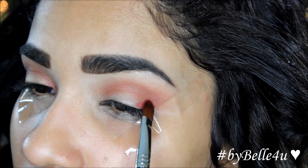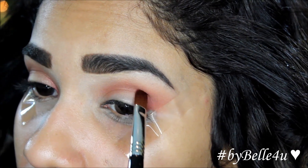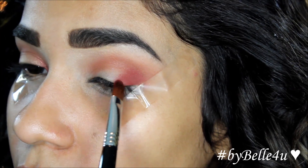Using Muse, which is a dark burgundy reddish color, I'm going to apply this using a cream color brush from Sigma to the inner and outer corners of my lids.